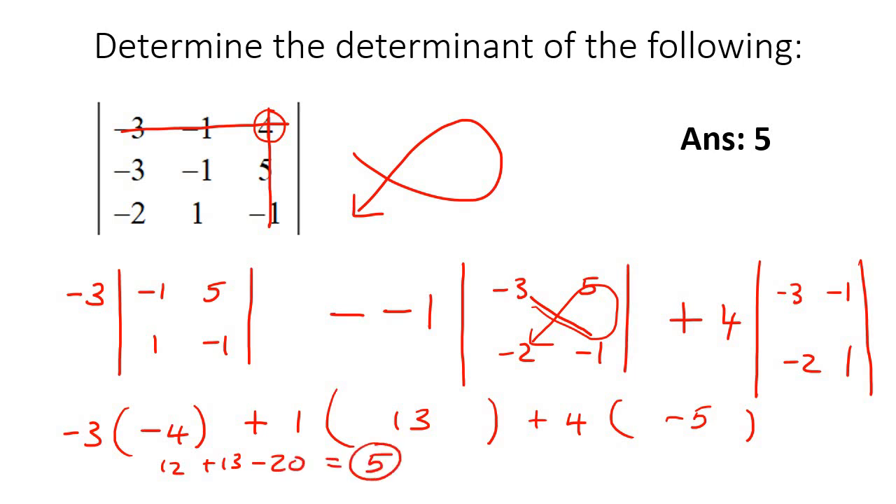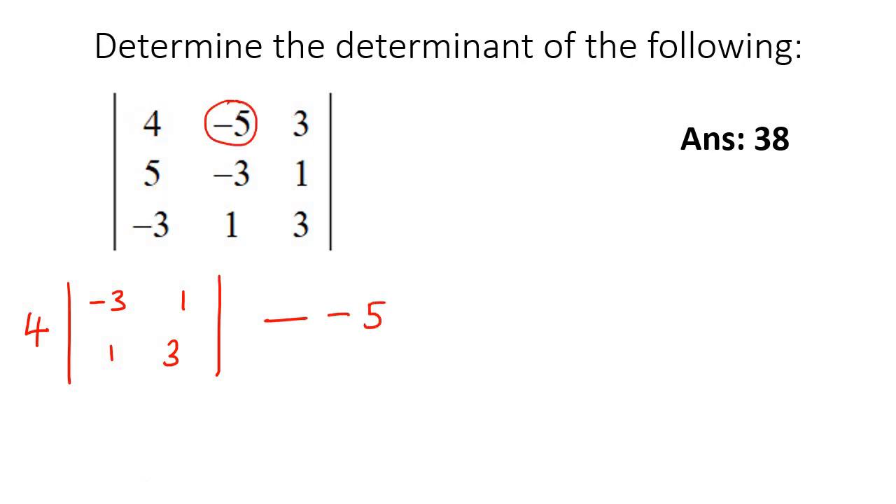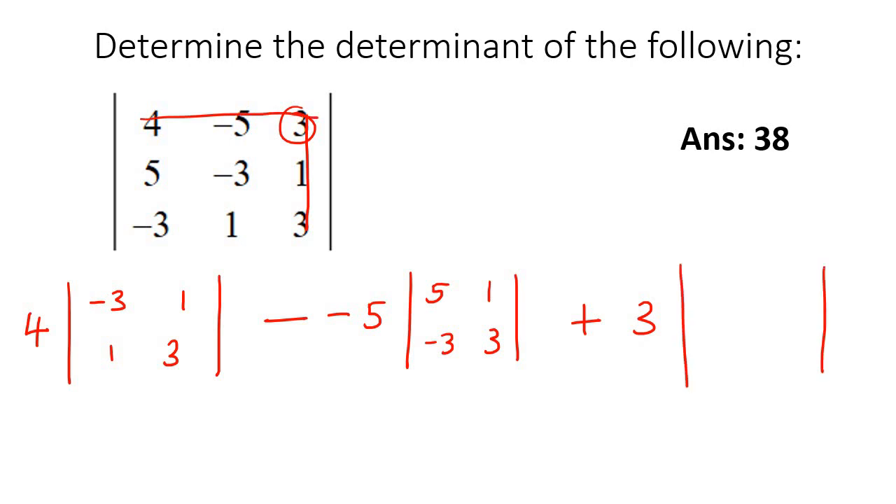Let's do some more examples — we have two more. First one: take this first number, which is 4, put a line through it, and make a matrix with the leftover numbers: negative 3, 1, 1, and 3. Then minus — whatever this next number is. Put a line through in both directions, leftover numbers are 5, 1, negative 3, and 3. Then plus — it's always first minus second plus third. So plus 3, line through, and the leftover numbers are 5, negative 3, negative 3, and 1.